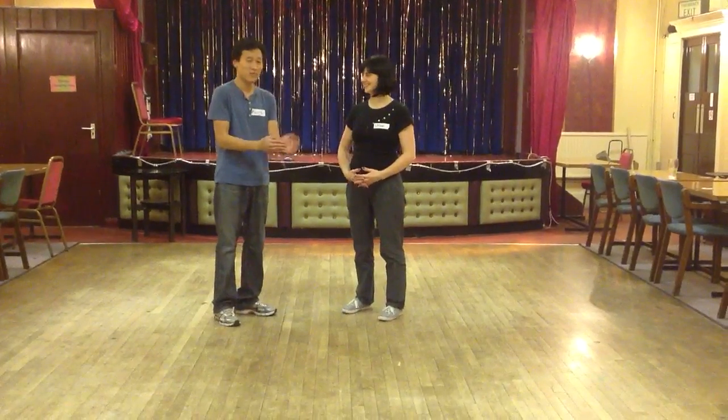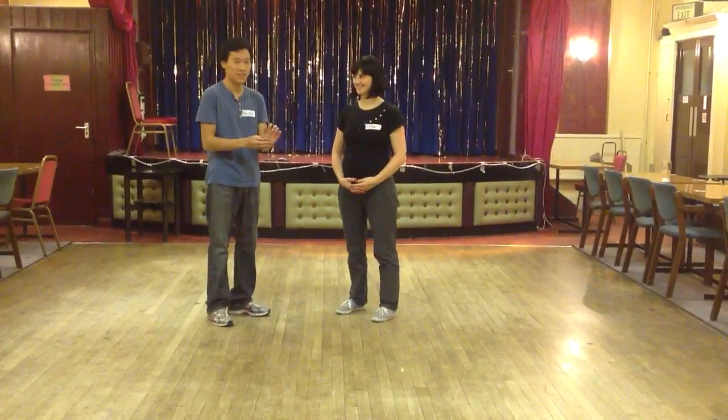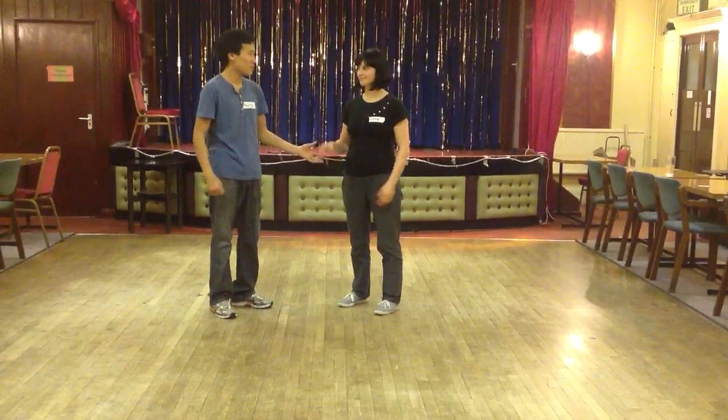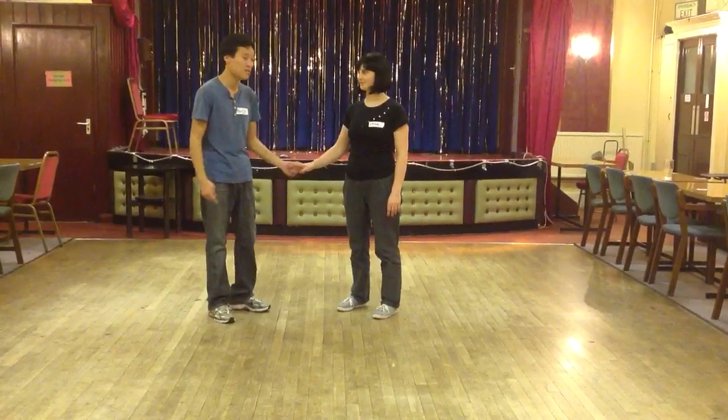Level 2 social dancing. It was our final week of our social dancing course. We started off with doing a double turn. The idea was that the followers should try not to anticipate.